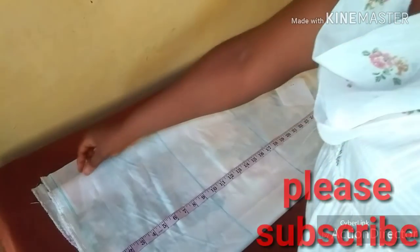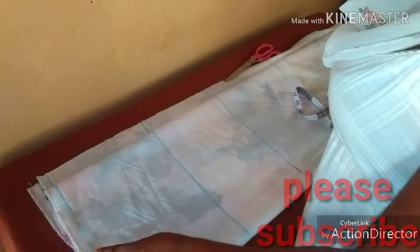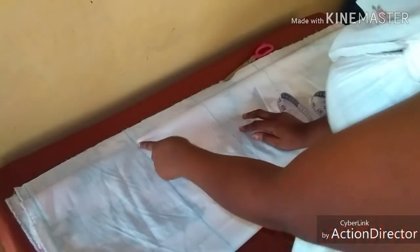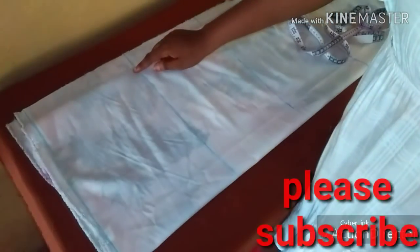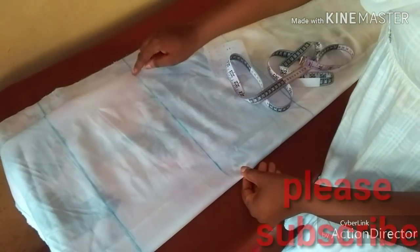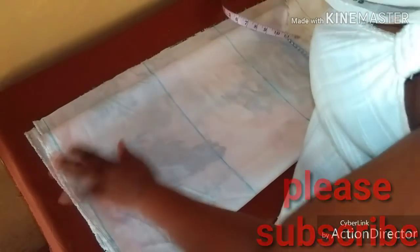Let's just get right to it. I already spread out my fabric and folded it into four, leaving my zipper allowance of one and a half inches — you can choose to leave yours at two, but I want to leave mine at one and a half inches. Having done that, I ruled a line; I'm going to be calling this line one. This first line is going to form the base of our measurement. The second line is going to be our bust line, the third line is our waist line, the fourth line is our hip line, and the last is the length of our dress.